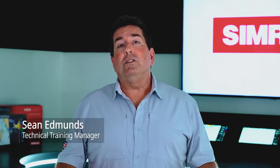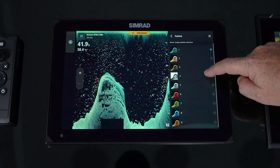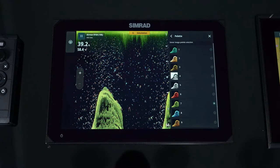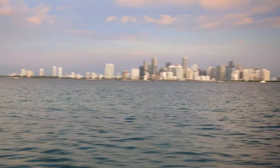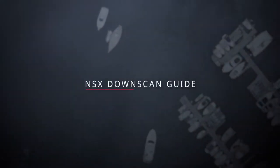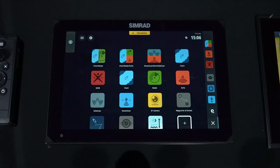The NSX also has the ability to add down scan. This is high resolution imagery at the bottom that can be used whether you're diving or fishing. If we have an HDI transducer or an active imaging 2-in-1 or 3-in-1 transducer plugged into the NSX, we have the ability to view down scan.